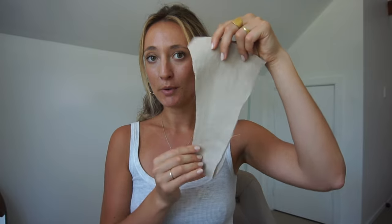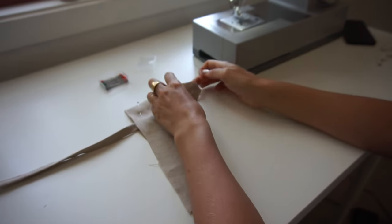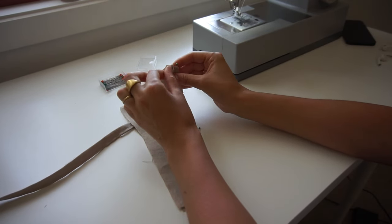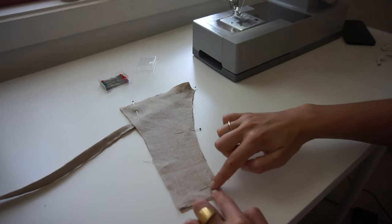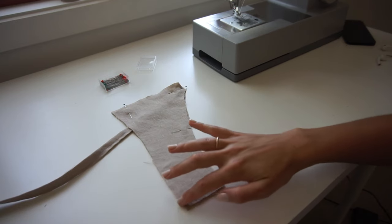Next we're going to sew the shoulder straps. We take two cut-out fabric pieces, lay them on top of each other, and here we have one of the long straps we just sewn with the finished edge. The strap pieces have a cutoff corner. We lay the raw end of the long strap into the cutoff corner, pin everything in place, and sew from the bottom along here, going back and forth a few times to make sure the strap is really secure. We leave the top part open.